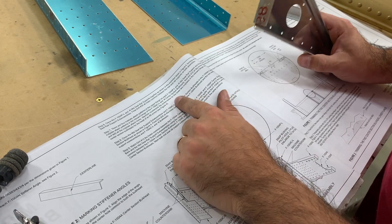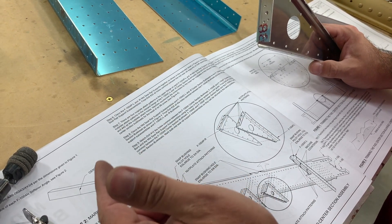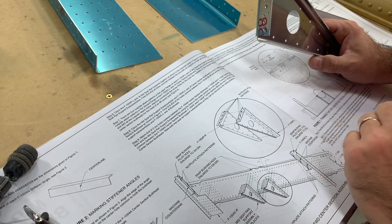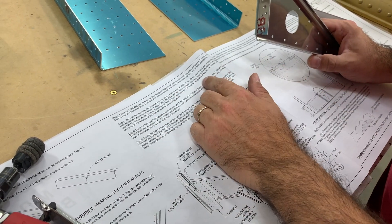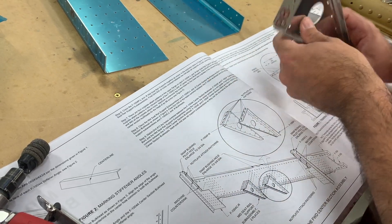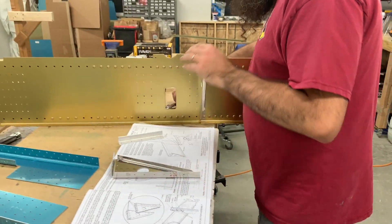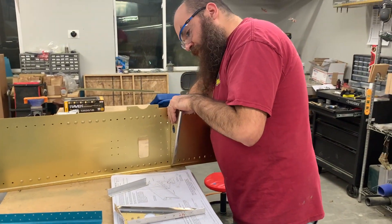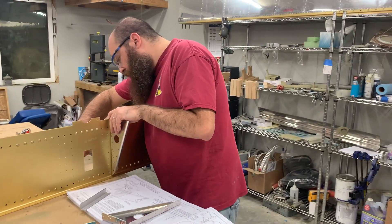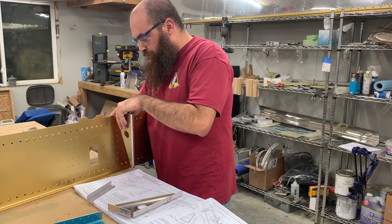Machine countersink the screw holes for the lower two nut plates in the inboard flange or the center section bulkhead for a number eight screw. So let's do it to this one, because this is the one that we're doing show and tell with, mostly so I don't mix up my parts.